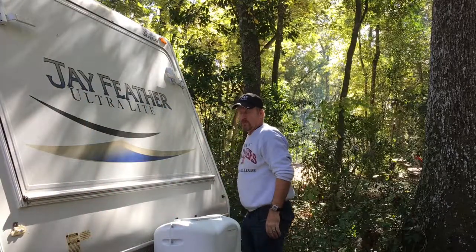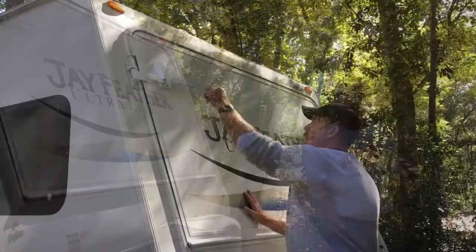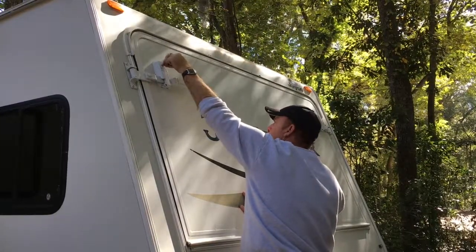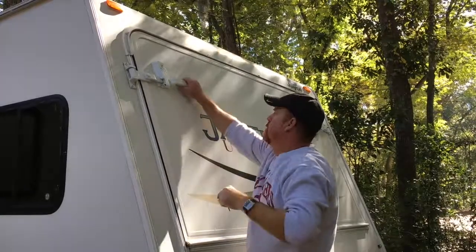Finally, make sure to lock the doors. We normally only lock the passenger side door. As long as one side is locked, it will not come open while you're towing it.